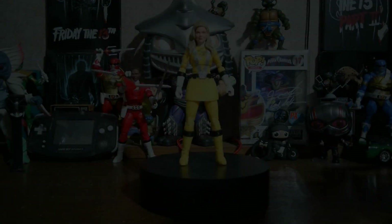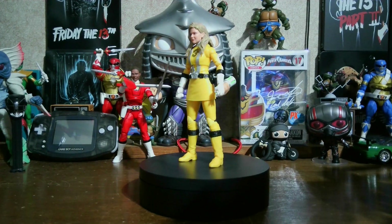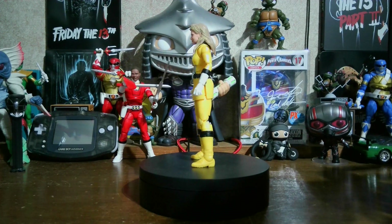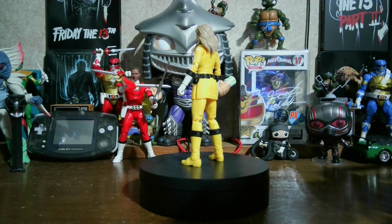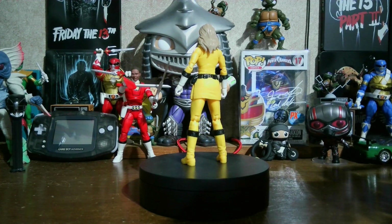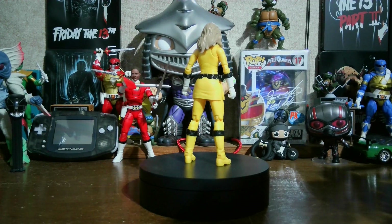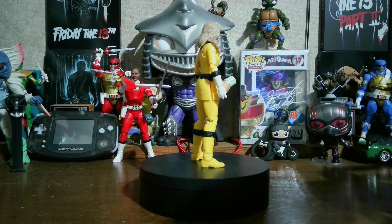All right y'all, here she is out of the box. Yeah, she looks pretty good — I really cannot complain about how she looks. I took a look at it and I haven't found any imperfections yet, but I'll go ahead and take a better look.